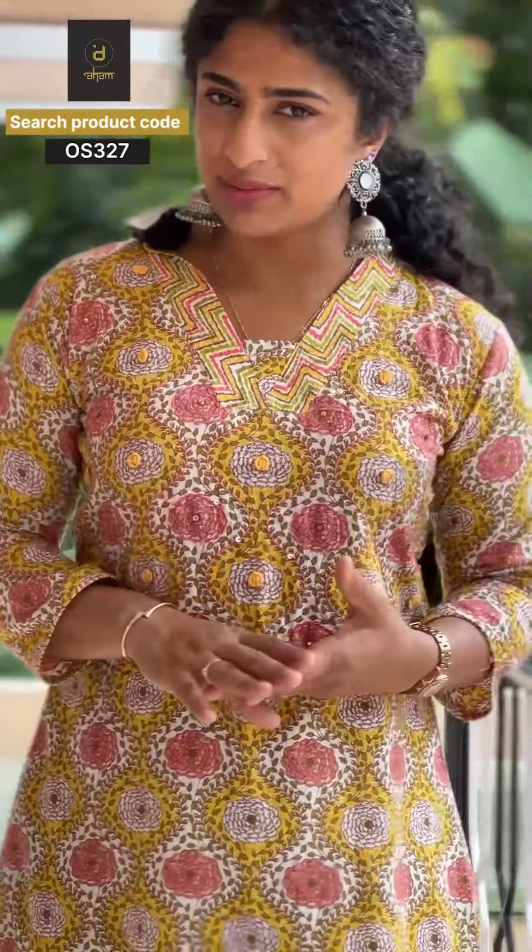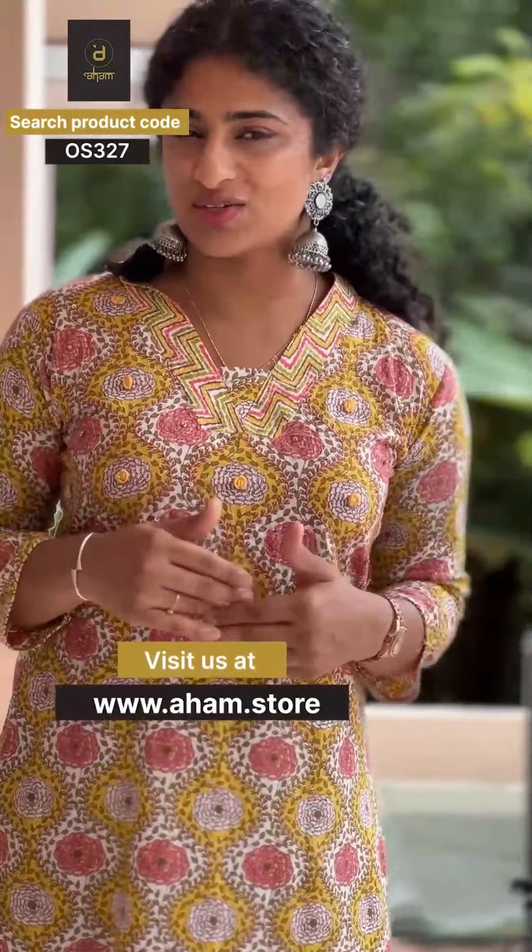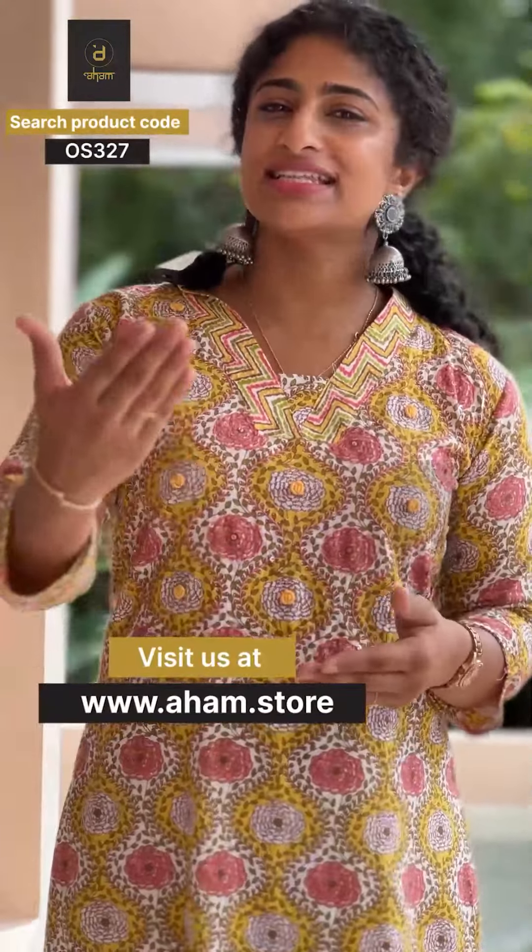This is our ready-to-dispatch in-stock collection, and these collections are available in our retail outlets — you can try the sizes there. In our Comfort Collection series, the collection is a pure cotton top and bottom.